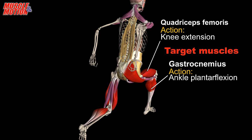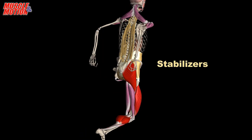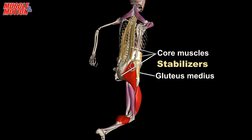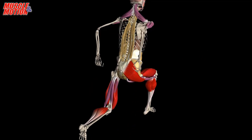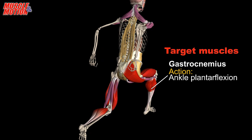All these active muscles also play an essential part in decelerating the body during landing. The hamstrings assist in hip extension and play a significant role in powerfully extending the hip for explosive jumps. The soleus assists in ankle plantar flexion.